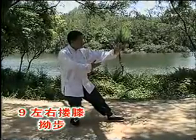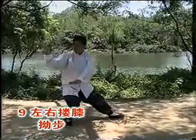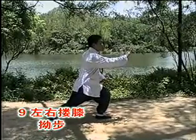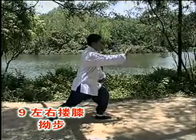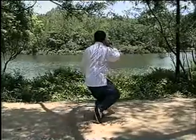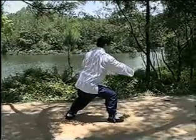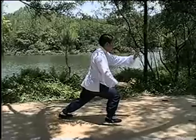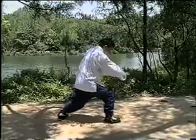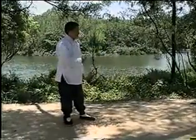接下来的动作先是左搂膝拗步，这个动作以前已经做过了。再看一遍，一，二，脚落地，三，弓步搂膝推掌，和以前完全一样。下面的动作呢是右搂膝拗步。首先，一，左脚尖外摆，右手心向上翻；二，转腰，手到后面，脚到前面；三，弓步右手搂膝，左手推掌，右弓步。现在这个动作是右手搂膝了，前面呢是左手搂膝，步法步伐动作过程都是一样。